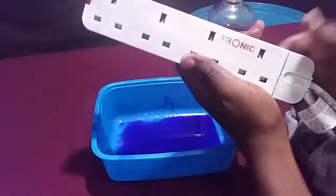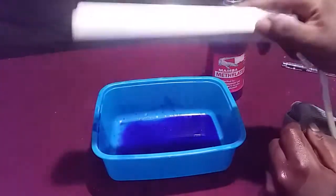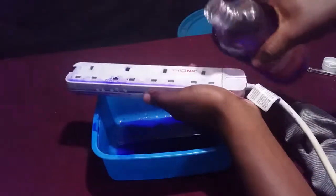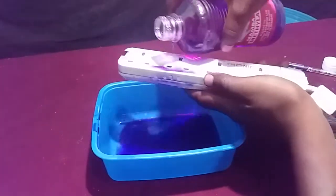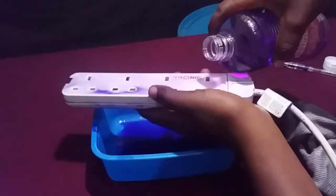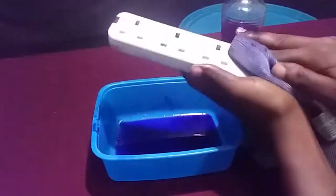Even if spirit gets inside of it, there is no problem because spirit is not conductive, and it also cannot cause any corrosion.